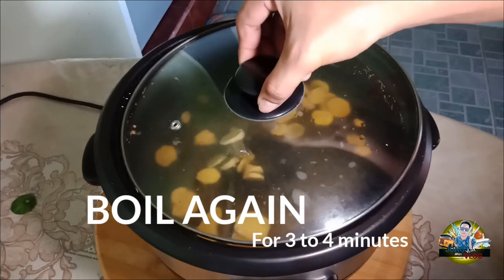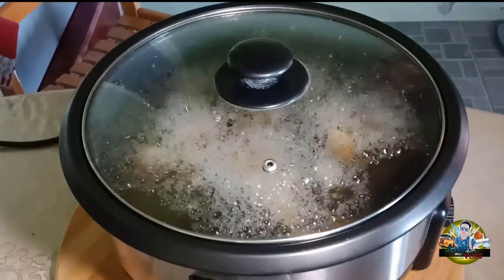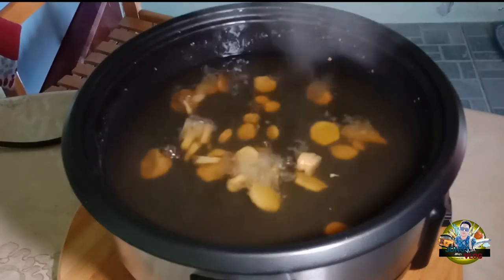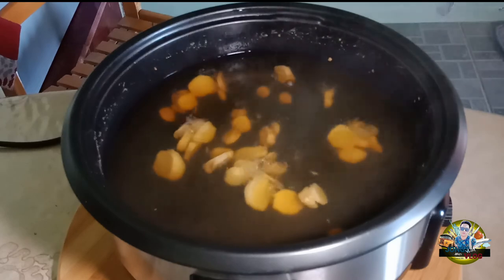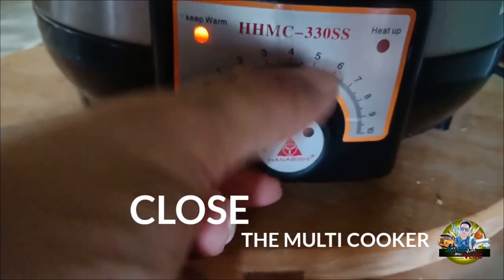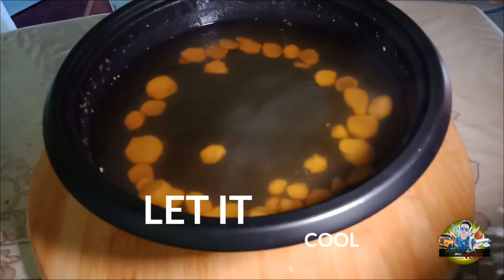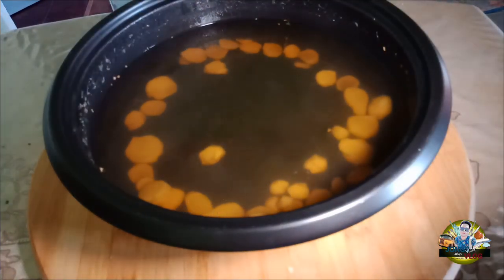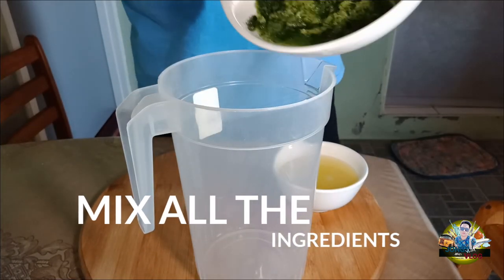After that, boil it again for 3 to 4 minutes. After boiling, close the multi-cooker. Then we just need to let the ginger cool down. Then we'll mix everything together in one container.